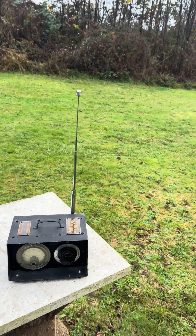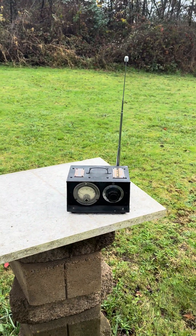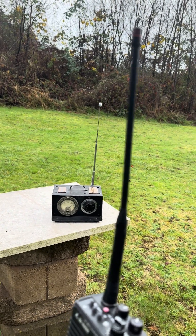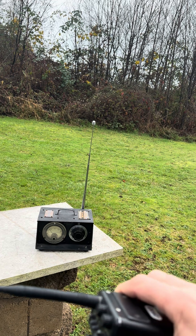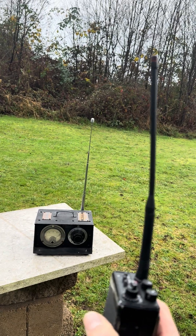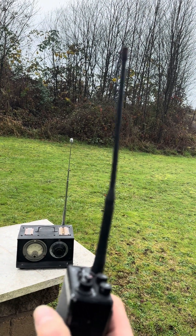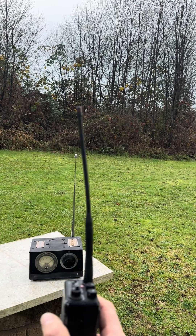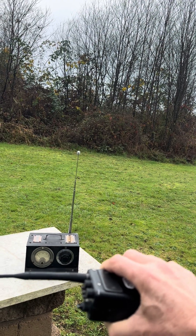Okay, let's do the actual test. You can see the field strength meter is absolutely pegged — and we're vertical. Watch what happens when I turn it sideways: we've now cross-polarized this and it goes down to almost nothing. Go back up and it goes full scale. Go back down and it goes to almost nothing. So you can plainly see that if you hold the radio straight up and down you get maximum coupling between the two antennas, and if you go sideways you have minimum coupling — minimum transfer of energy.